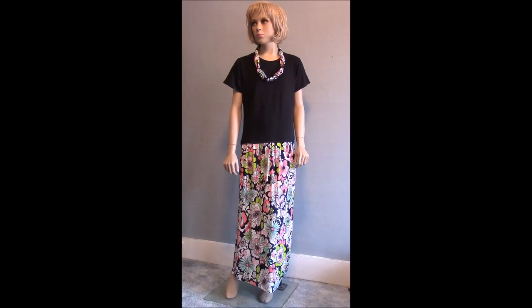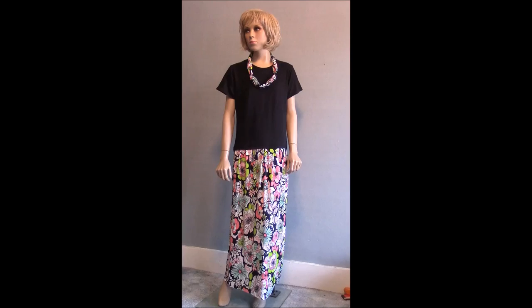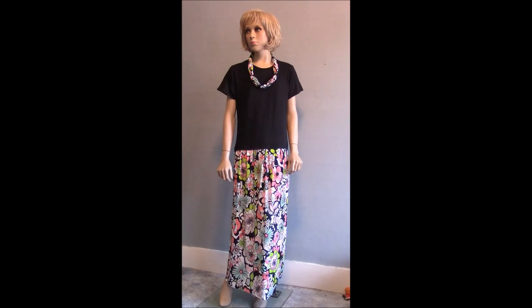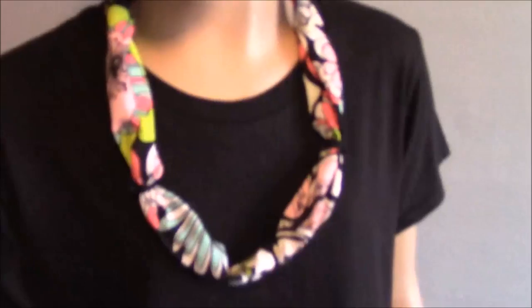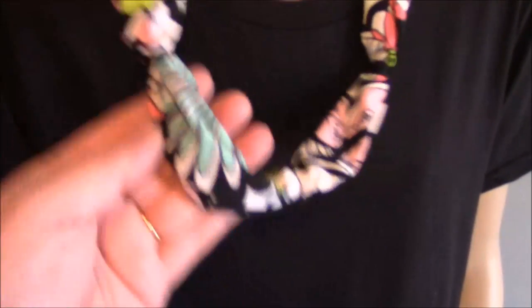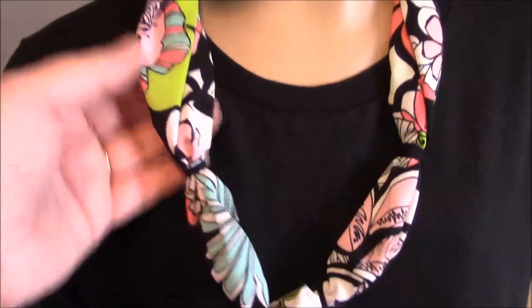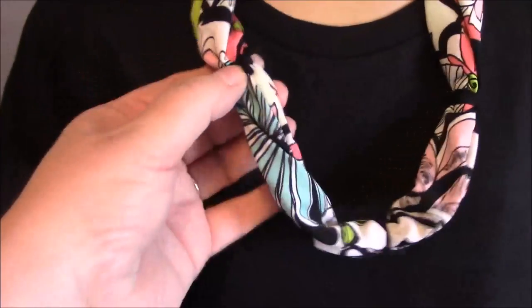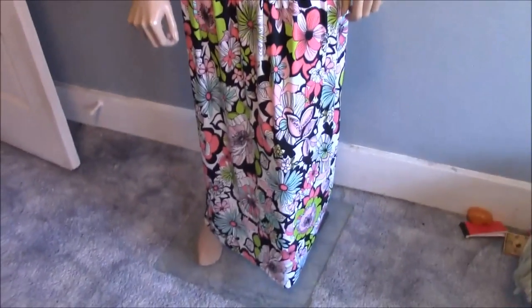It was just so easy to make, and just think of all the possibilities. Any stretch shirt would work — any tank top, any t-shirt, any stretch shirt — and any stretch fabric. I have so many ideas of different ways to do this. I'm very anxious to make more. And then look what I did — I took that scrap that I cut off the side of the skirt and turned it into a little infinity scarf. It's all just sewn and then I tied it off with pieces of the t-shirt.